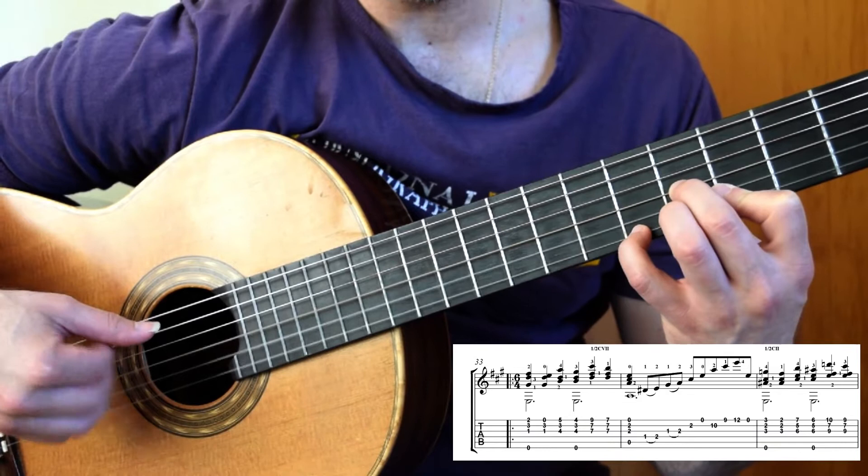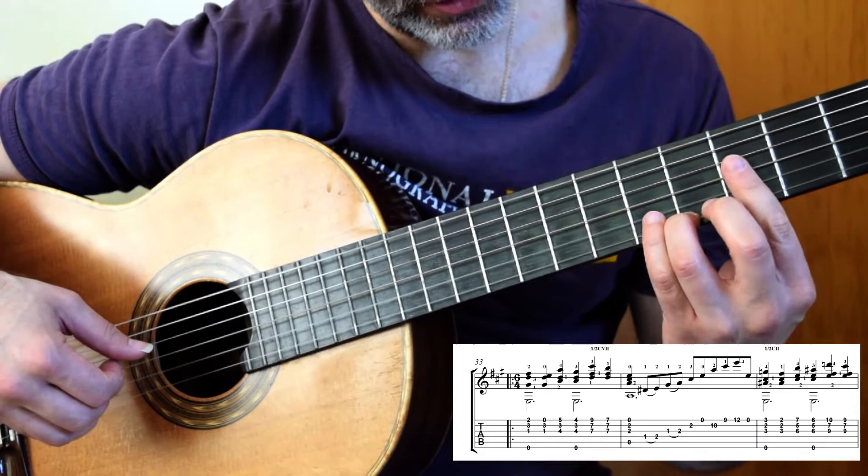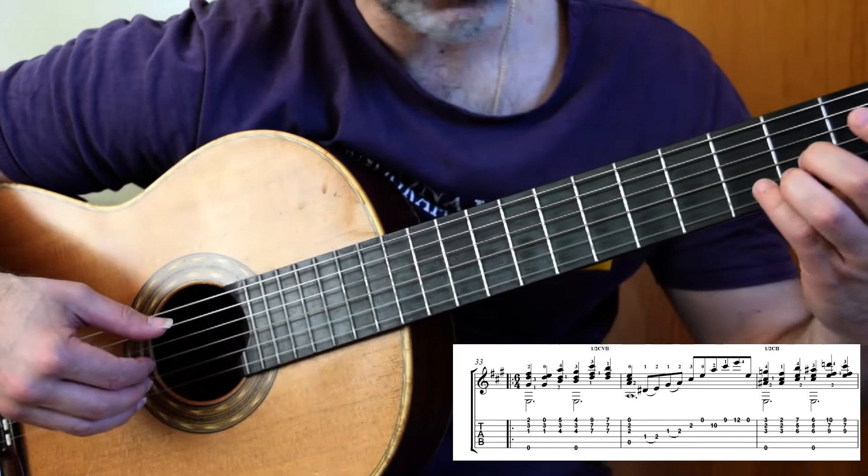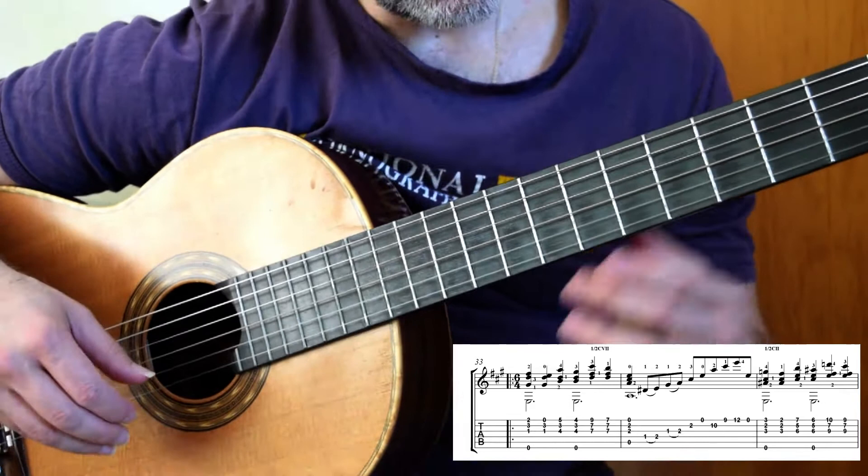And here we go. There's that bass on the fourth beat, and then that third finger is going to guide up to 9. Half bar at 7, all bar, and then you're going to shoot back down to first position. So there's nothing really to this — just a lot of good finger work.